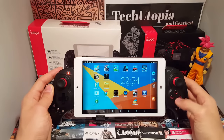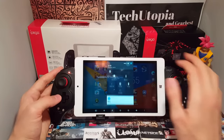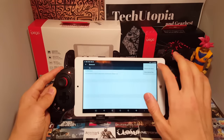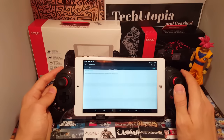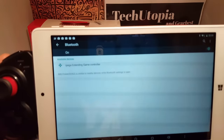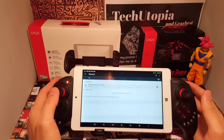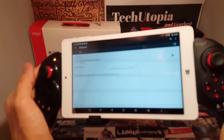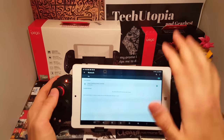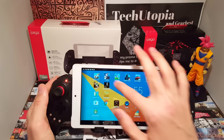Now let me pair it with the tablet. You press X and hold Home together, then go to Bluetooth settings and turn Bluetooth on. Just a moment while it searches — and there we go, available devices found. Sorry for the flickering on camera; with your eyes you can't notice the lines at all. We connected the gamepad the same way as with the phone.